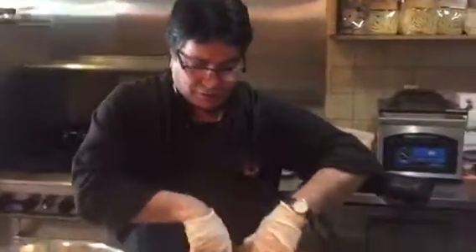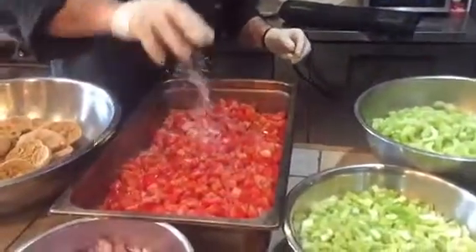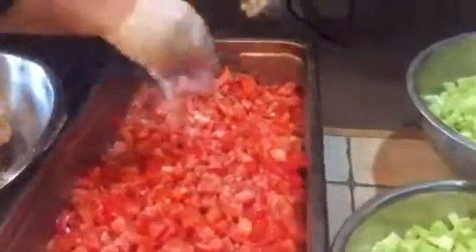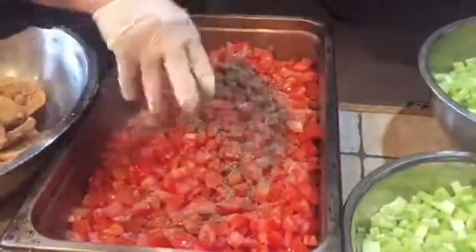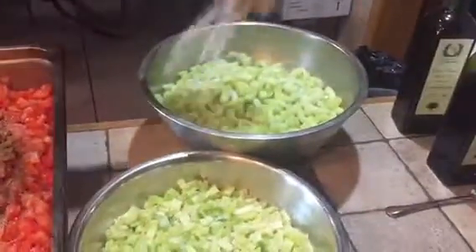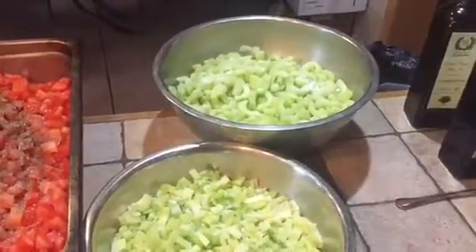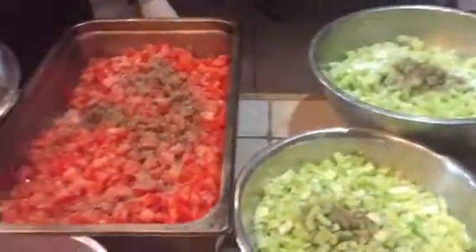In the meantime, we have the tomato here. We want to season everything separate, so we're going to put salt, oregano, and pepper. Same thing over here — a little bit of salt. The cucumber needs a little bit more salt. And then a little bit of pepper and oregano on each vegetable.